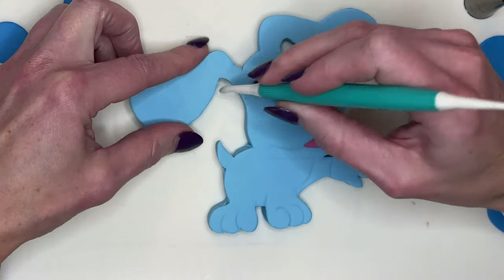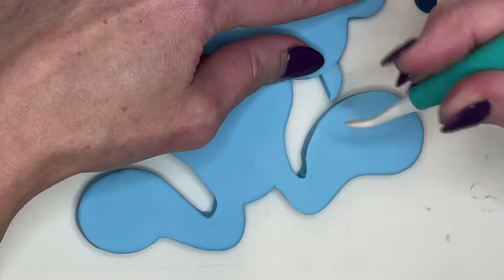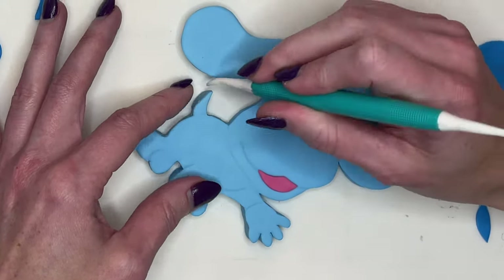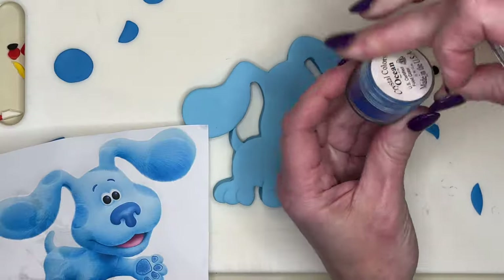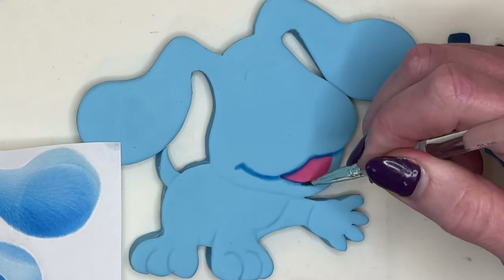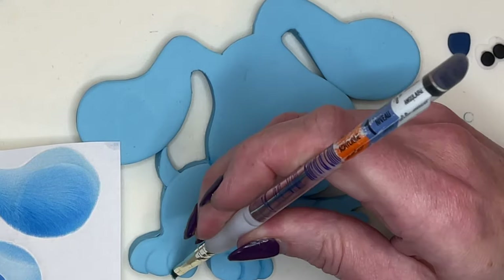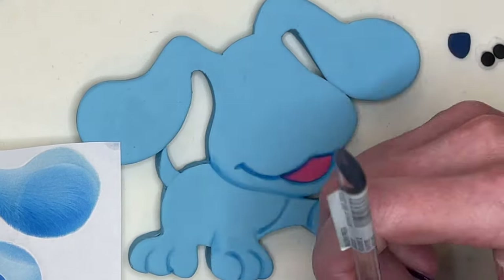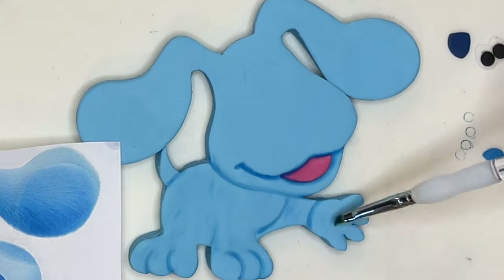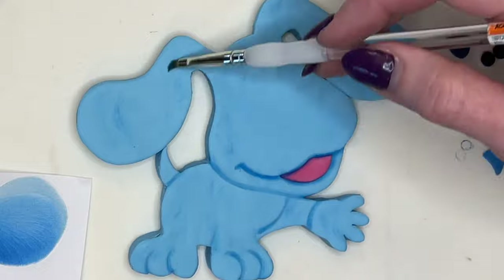Flip it to the front and do the same — there's a pattern here, I do the same thing for all of these decorations. Now I have some blue petal dust — I'll try to find these colors and link them below — and I'm using that tiny paintbrush to color in those lines and shade it in a little bit to give it some depth.